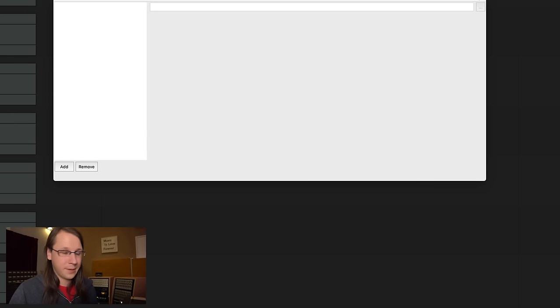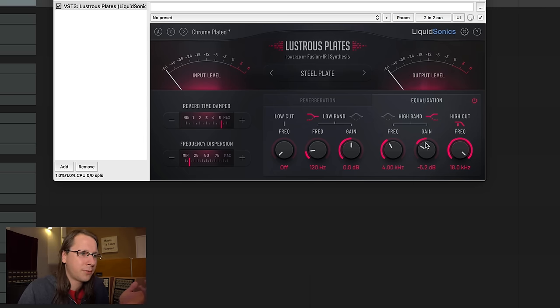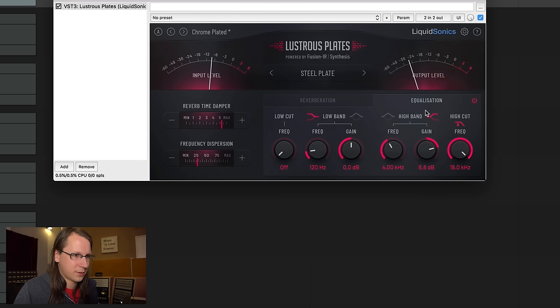Next one — EMT and the Lustrous Plates. Sounds different, actually. A few things to tweak in here: you've got your EQ, your reverberation, your dampening, your frequency dispersion — which is interesting to hear what happens when you change that. I don't know how to really describe this, but yeah. And also you can change your highs on the output.